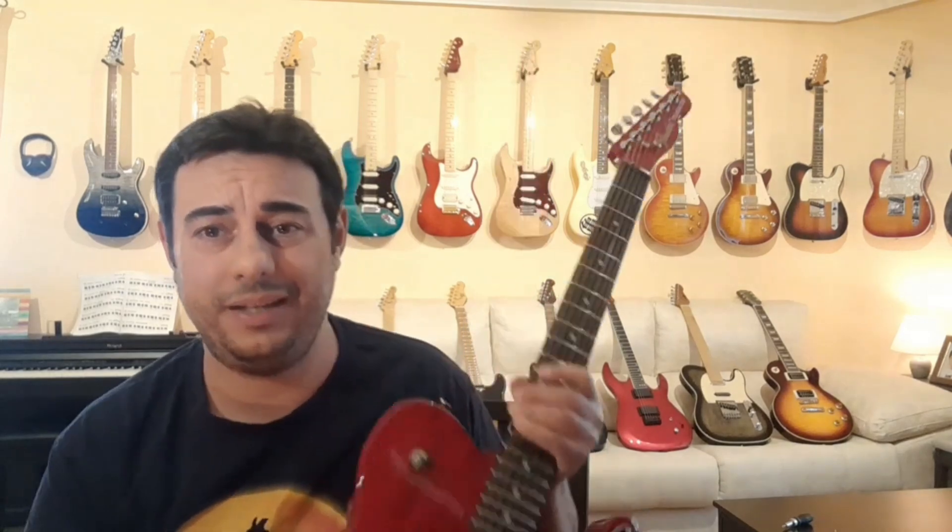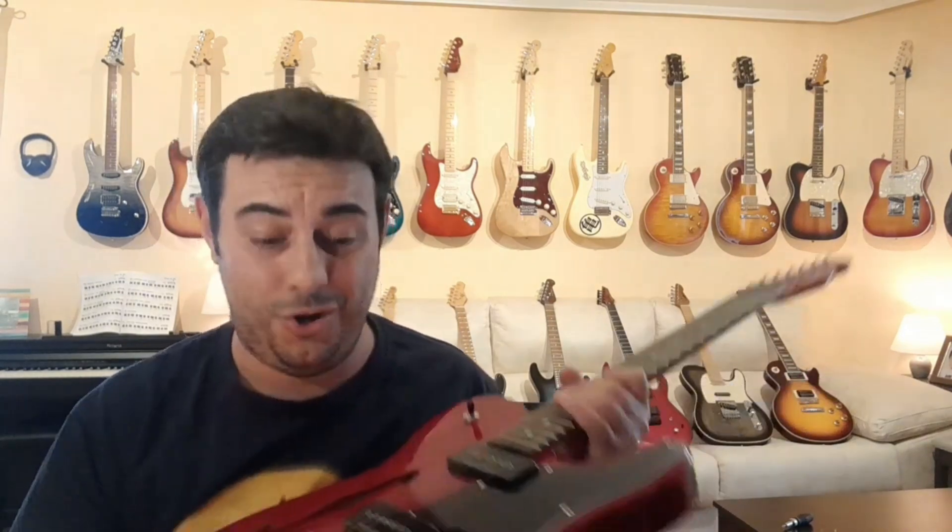There's a third possibility you maybe haven't thought of, and I have one leaning right here. It's a guitar that meets all the criteria we mentioned: it's set-neck, it has the selector switch like a Les Paul, it has a tune-o-matic bridge like a Les Paul, independent volume and tone controls for each pickup like a Les Paul. But it's a Tele.